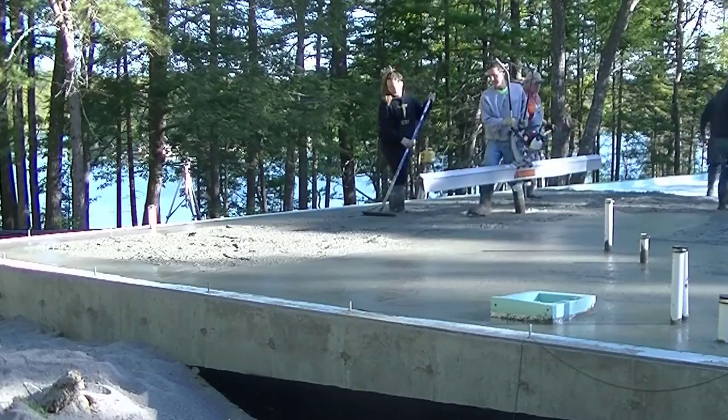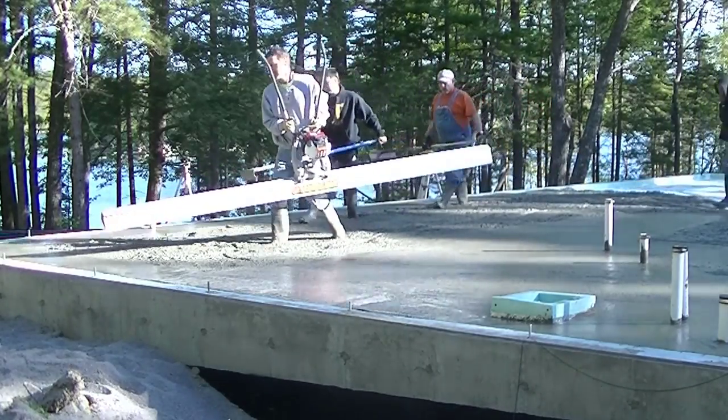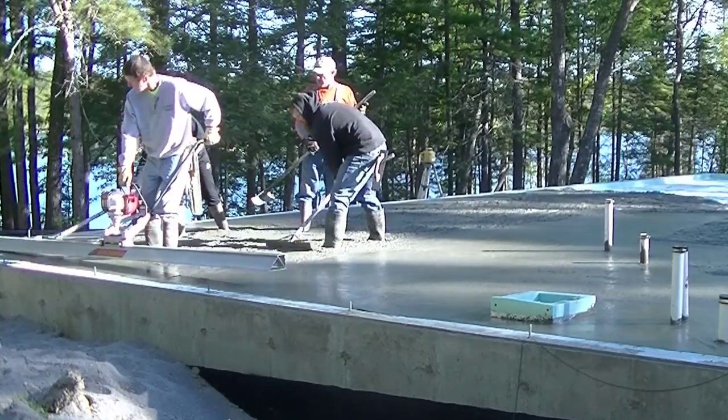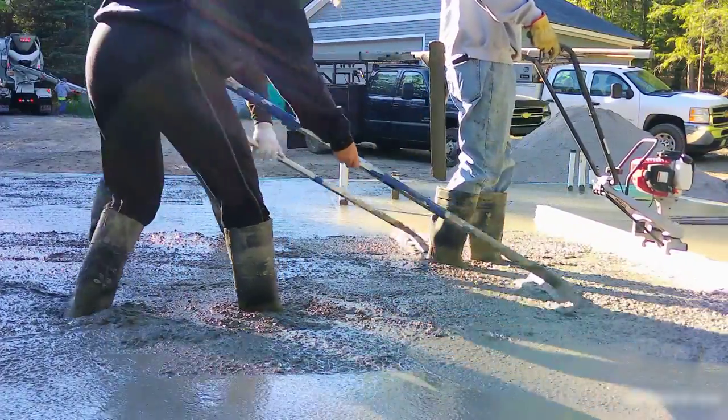Now on this other side where there's no pipes, I'm going to use the vibrating screed — this is the Screed Demon from MBW, the gas-powered one. They also make a battery-powered one that works really, really nice. I'm going to show you the gas one on this job, and it's got a 12-foot board on it.